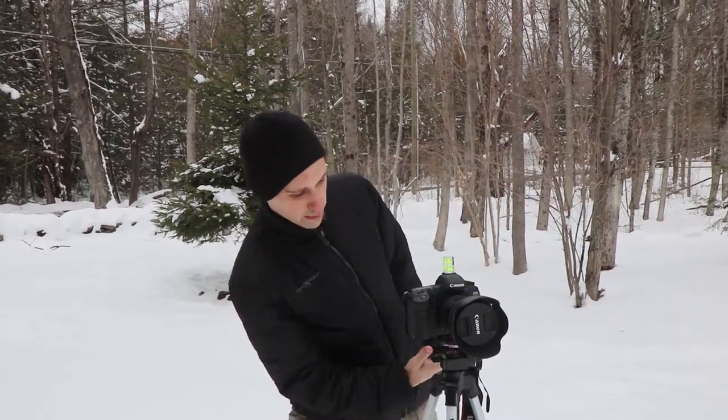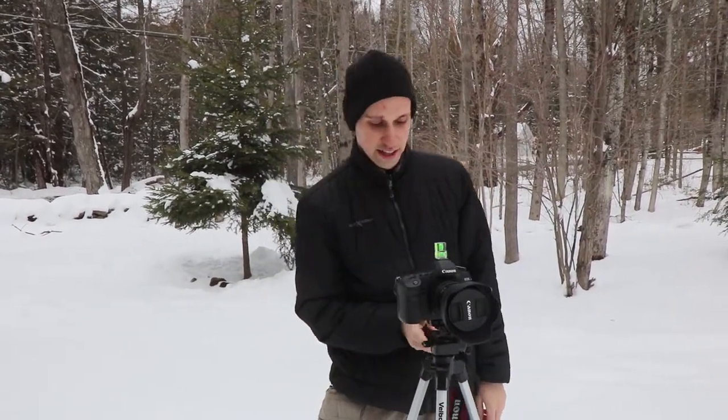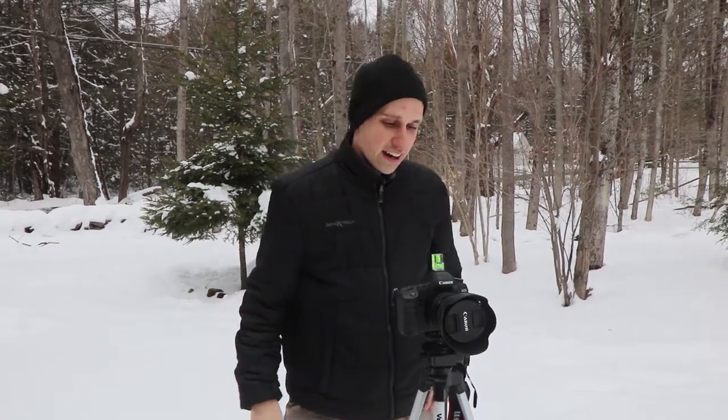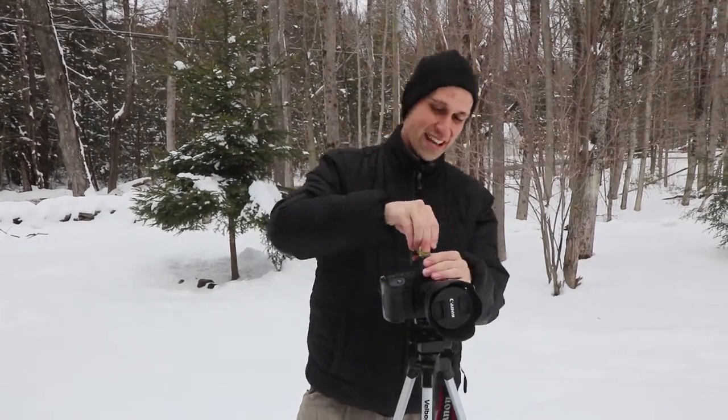If you're using a Walmart tripod, just make sure that you get the tallest one you possibly can, and make sure that it has a bubble level — or that you bring a bubble level of your own — so that it can be nice and level whenever you're shooting from the tripod.